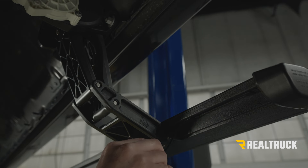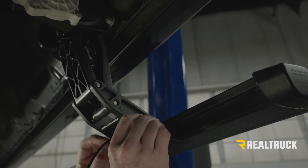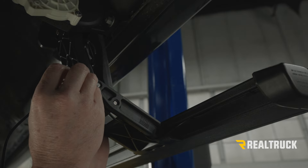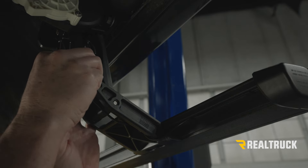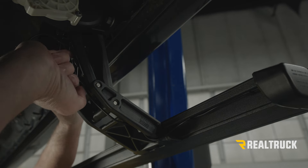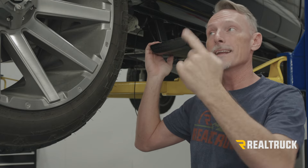I'm going to go ahead and peel away the adhesive protector on the first clip and bear down on that nice and tight to get a good bond, then move up to the next one and do the exact same thing. Now we're done with this side — go ahead and repeat the exact same process with the board and brackets on the passenger side, and then we can get up into the engine bay and start running our harness.